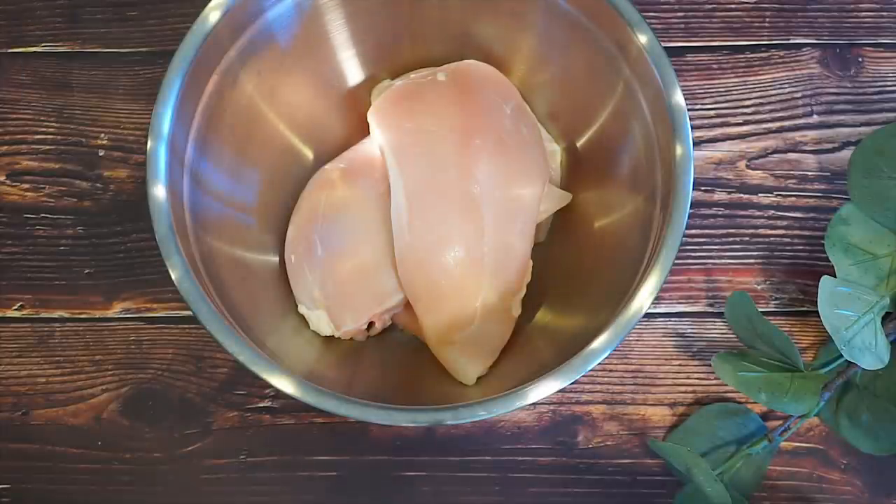Hey guys, so today we're going to be making this amazing, famous Popeye's spicy chicken sandwich. I'm going to show you how you can make it on your own at home. So stay tuned.